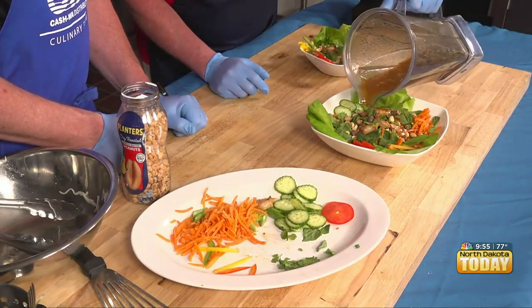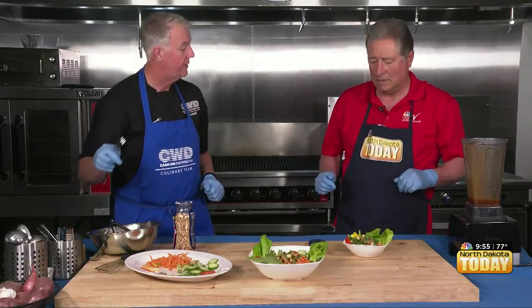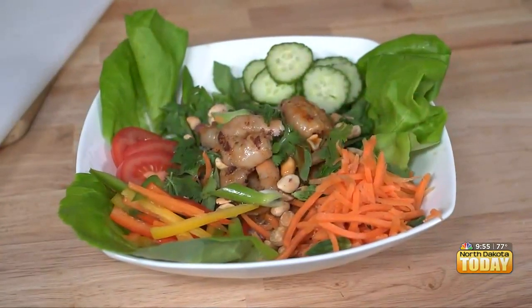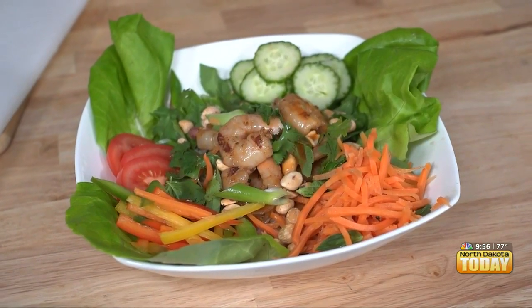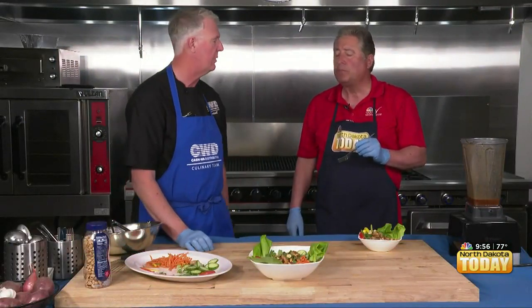Oh wow, did this turn out wonderful! Plenty good. Here's the party bowl and here's the individual serving. All the elements you would typically find in a spring roll — even the dipping sauce — are incorporated right into this dish. My goodness, that dressing really sets it off.